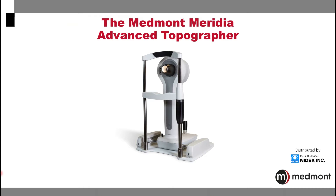Welcome to this introduction to the Medmont Meridia Advanced Topographer. This exciting instrument allows you to perform corneal topography and multiple imaging options that makes for an incredibly powerful instrument in your practice today.